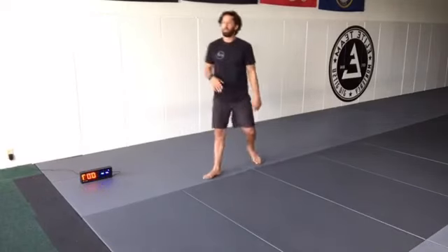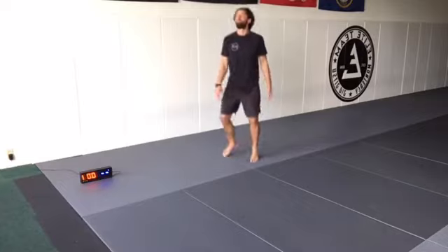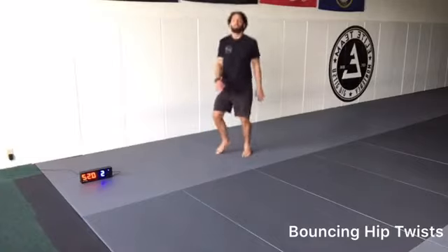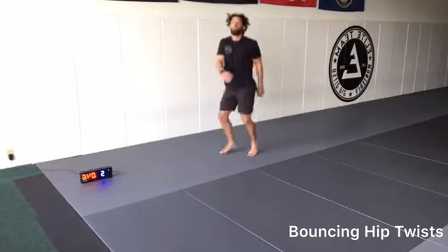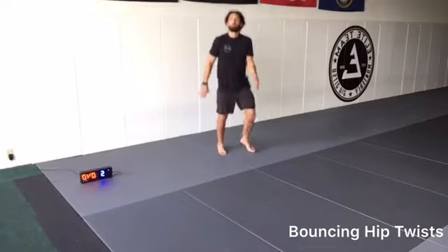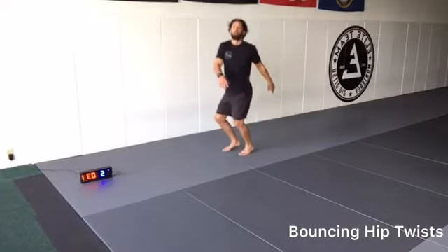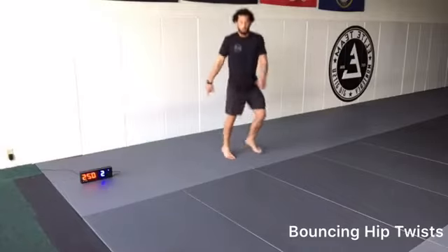Last warm-up exercise. Three, two, one, go. We're just bouncing while we're twisting our hips, letting our upper body be nice and loose but controlled. We've got to know when to allow our body to be loose and when we need to tense it up. Hips twist, on the balls of our feet.